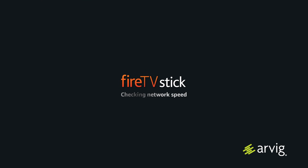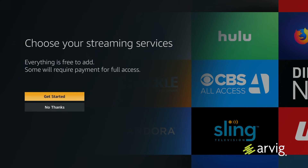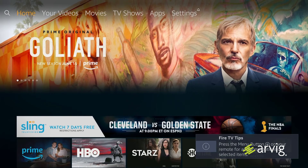The Fire TV Stick will check your network speed. Once this is finished, it will prompt you to watch a two-minute video about the Fire TV Stick. Now, this is where you can choose your streaming services with your Fire TV Stick. Select the one that applies to you by pressing the select button. Now, your Fire TV Stick is set up and ready to be used.